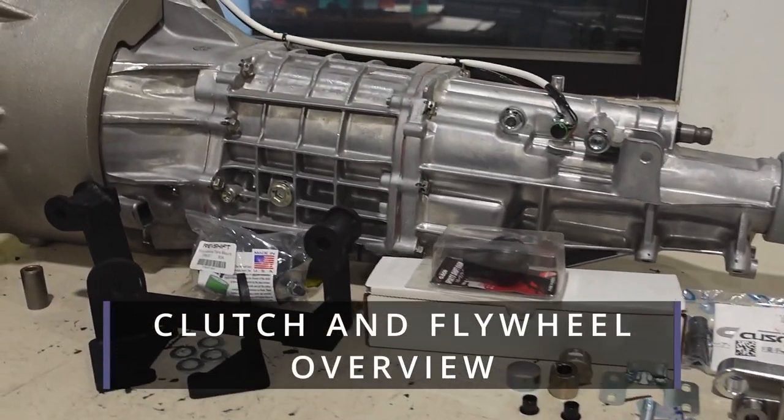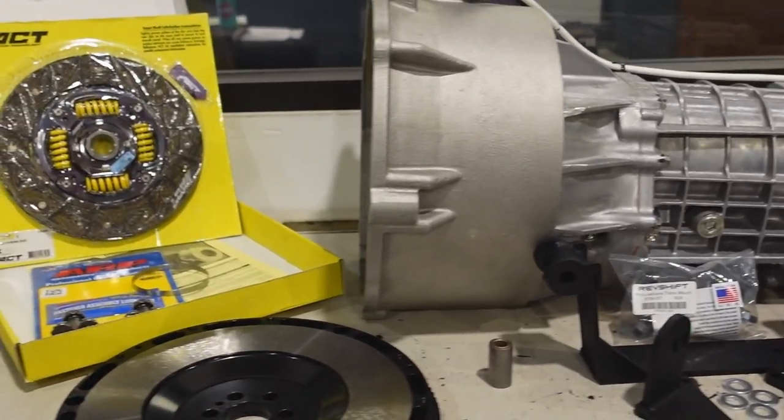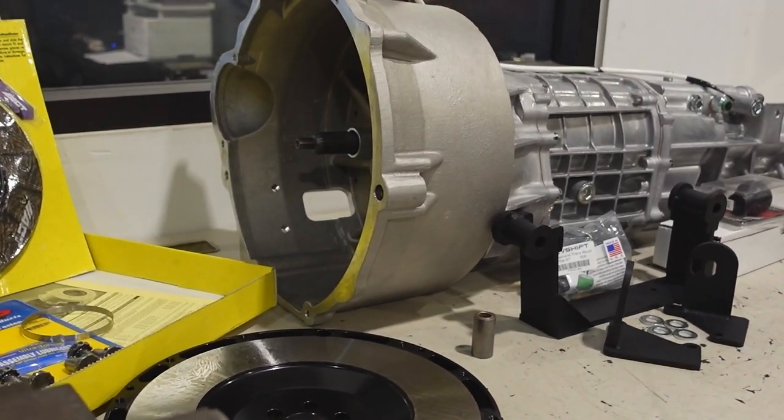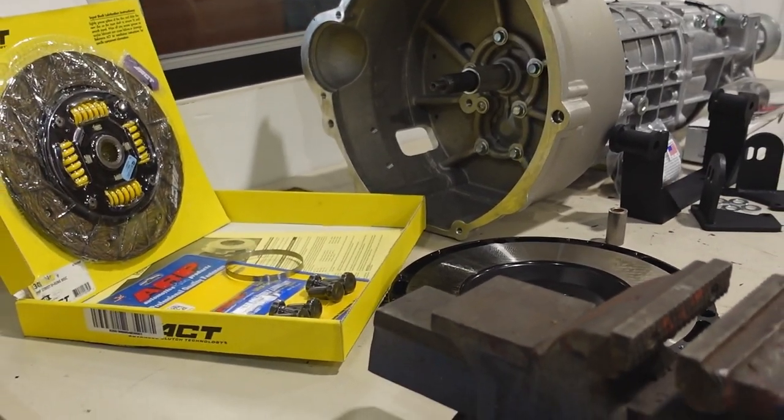In this video we're going to be covering the TL70 shifter assembly install as well as all the remaining pertinent information that was not included in our bell housing install video. There is still a bit of information that needs to be covered, which is why we made a separate video. Let's get right into it.